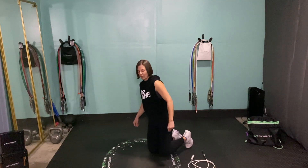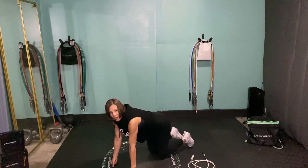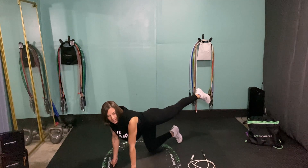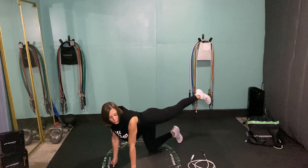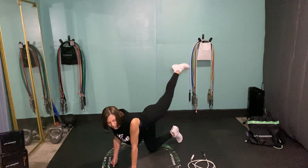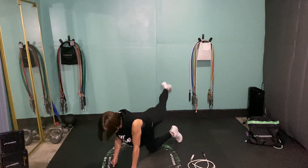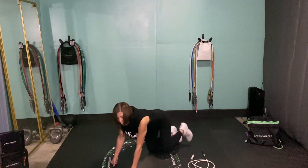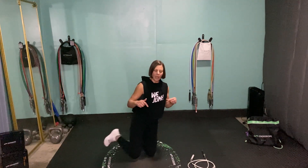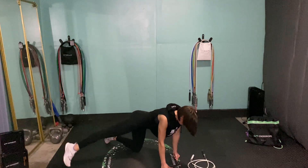The first exercise is the straight leg rainbow kick. We're on all fours — keep your chest and shoulders fairly square to the floor, arms right under your shoulders, knees right under your hips. Stick one leg out nice and straight, really thinking about those glute muscles, and then rainbow kick: tapping the toe way over here, rainbowing up and over to the other side, really squeezing those glutes.